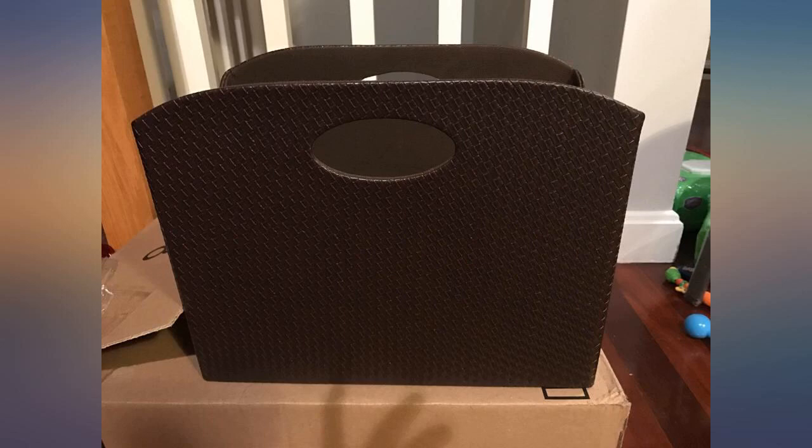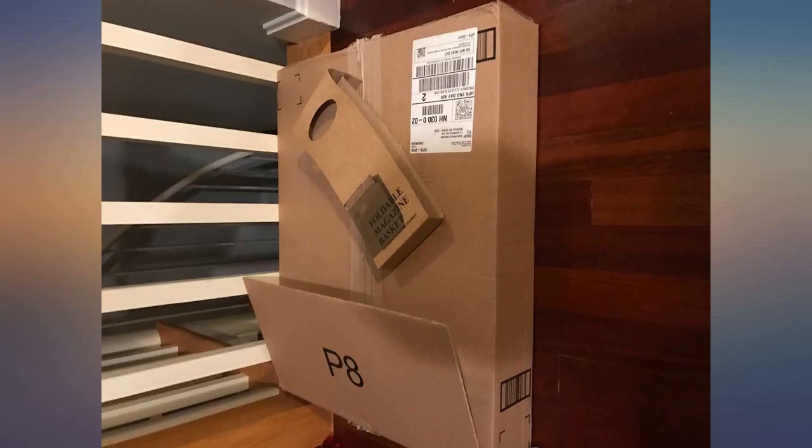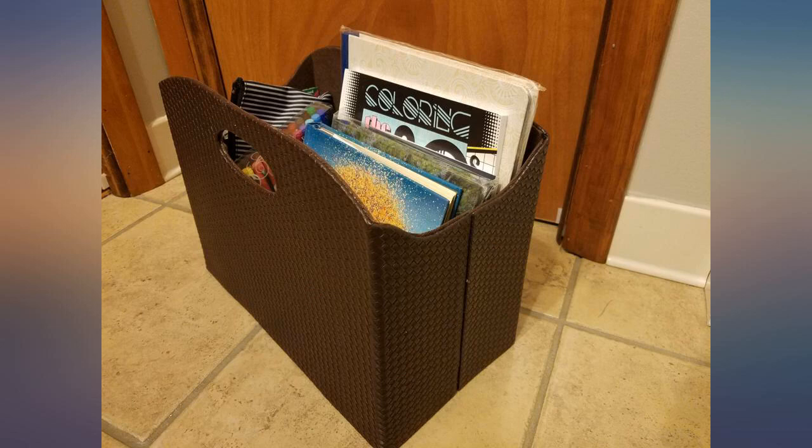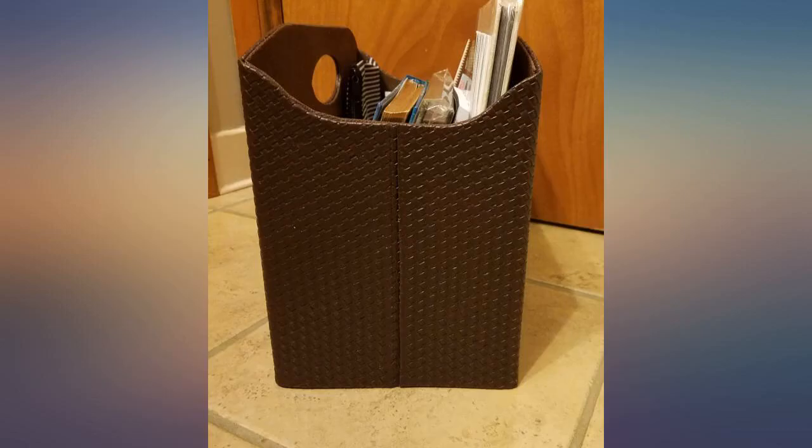Happy with the product. Needed a place to put all my random sheet music next to the piano — the piano bench is full. This looks really classy and is quite large, so everything fits. Love the handles in case it needs to be picked up and moved or rifled through. Very sturdy and durable. Looks great just sitting there on the floor, not like something that needs to be put away.